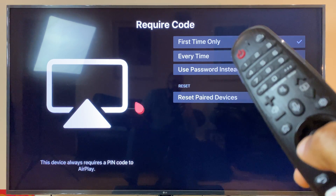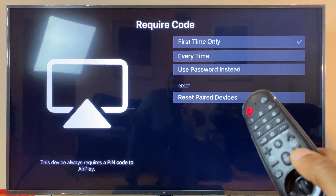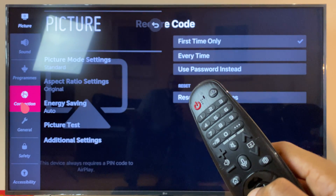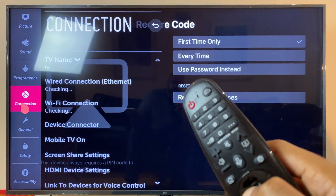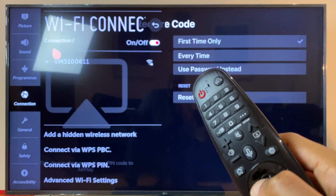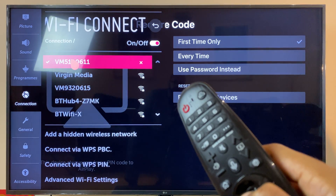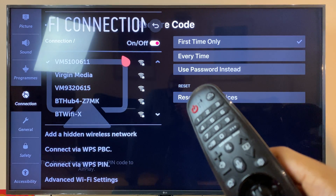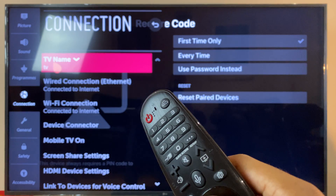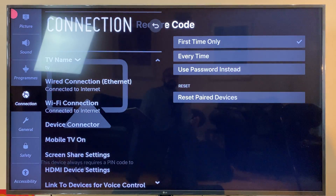Next up, we want to make sure the TV is on Wi-Fi. So press and hold the Settings button for a couple of seconds, then release. Go across to Connection and make sure the Wi-Fi connection is here and connected. If it's not, just select your Wi-Fi and enter your password. Then go back one screen and take a note of your TV name, because we're going to connect to that in just a second from the iPad. So that's the TV side setup done.